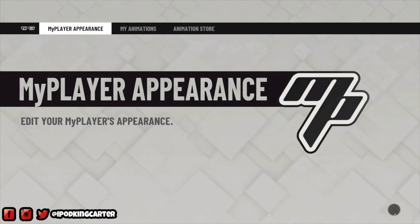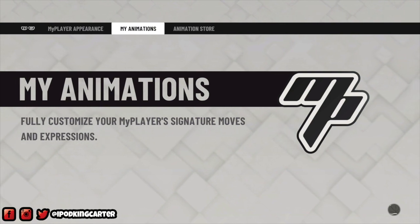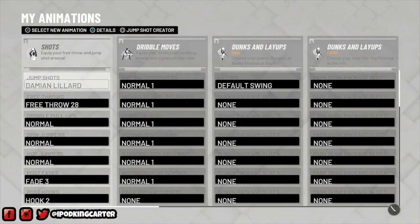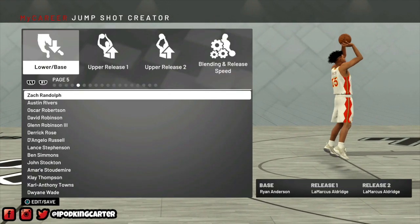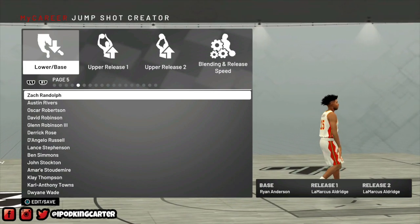What's going on everybody, it's your boy iPod King Carter here. This is the first time I am ever creating my real life jump shot in NBA 2K. What I need you guys to do right now is like and subscribe. Let's get into this video.